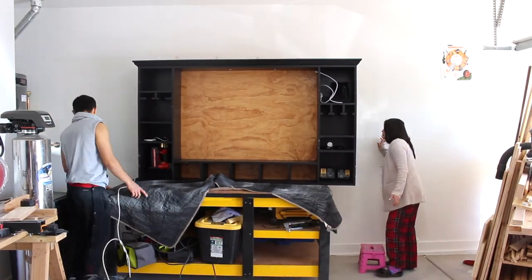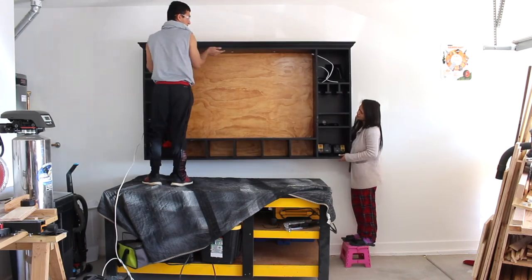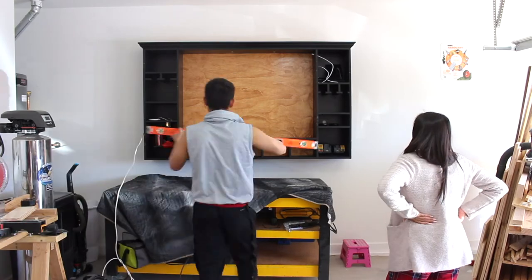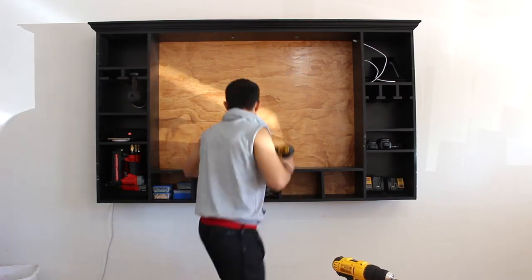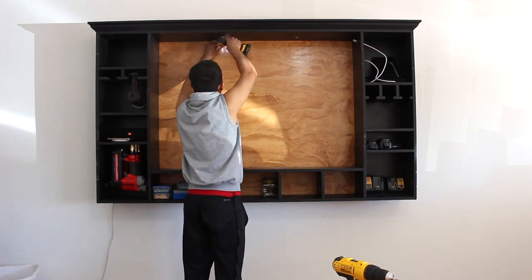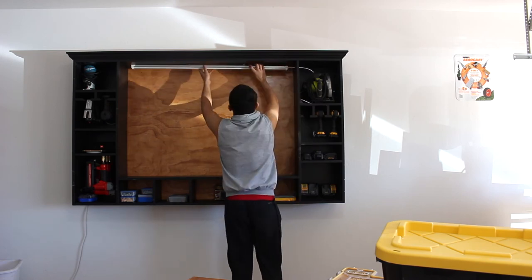My girlfriend helped me hang it on the wall since it was getting pretty heavy for one person. After that, I secured the board on the wall with 3-inch screws.